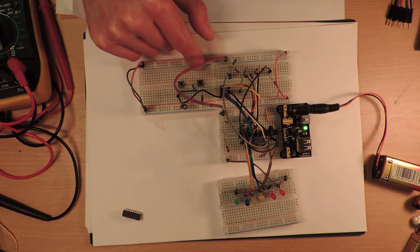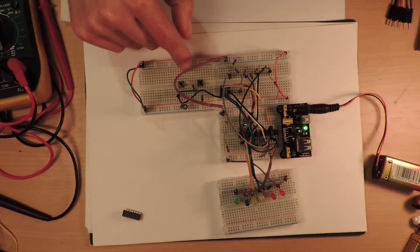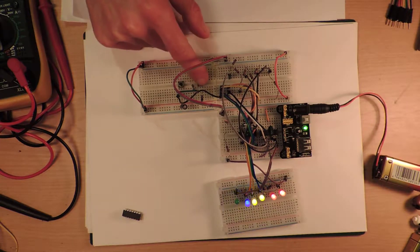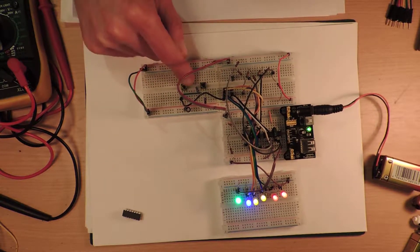We're going to build on the circuit. The first thing is I've added another LM324 — there are now two LM324s — which is why there are now six LEDs when before there were only four.